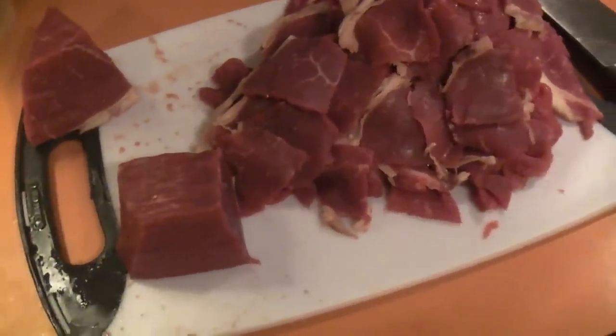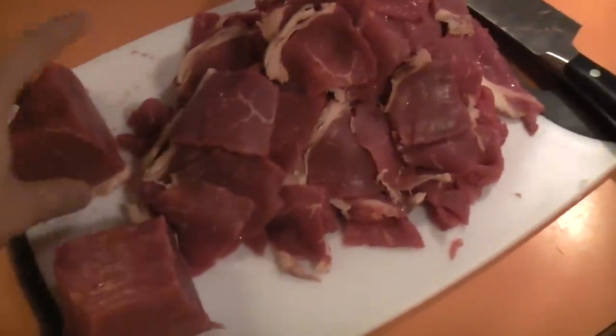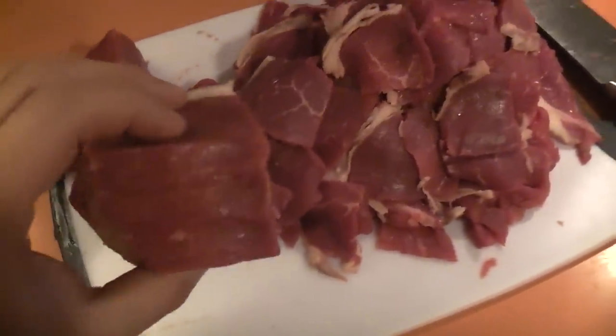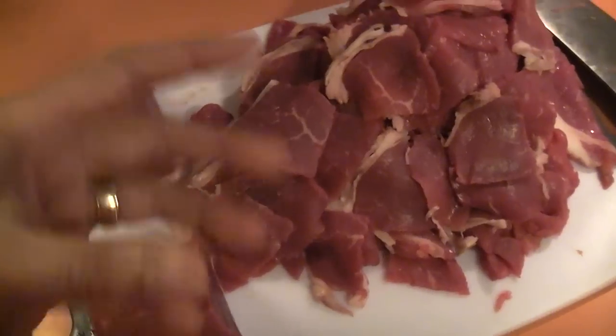Hello YouTubers, this is a quick video I'm going to make, and it's about cutting meat. This is one piece of many pieces I bought for tonight's hot pot with 14 boys. It's a little youth group I'm doing, and to save money on a lot of the meat, I don't buy the pre-sliced ones.